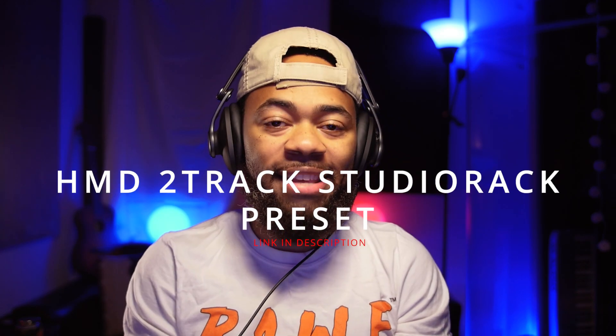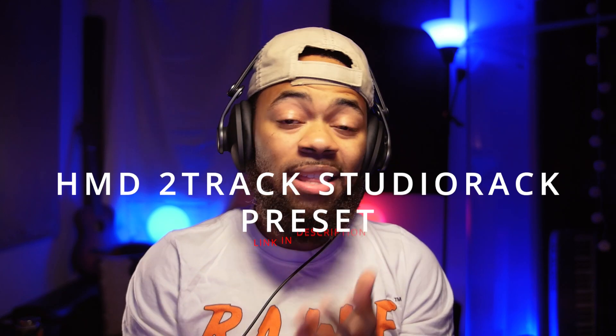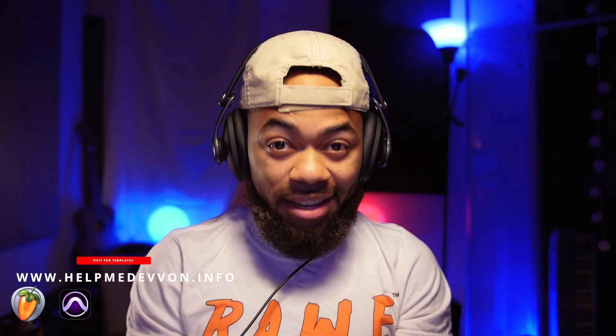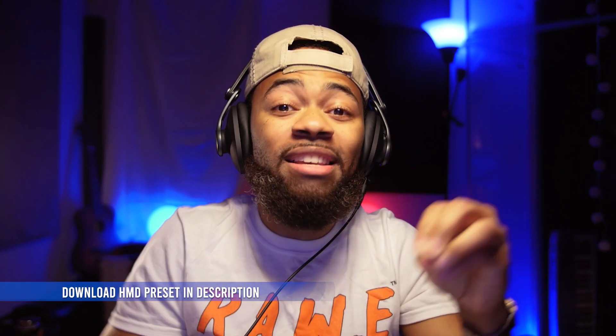Ladies and gentlemen, I am proud to announce our HMD two-track Studio Rack preset, now available at helpmedevon.info. This thing is a time saver — it is incredible. We spent so much time creating this preset here in Studio Rack to give you total functionality and just power over your two tracks. I heard you, I listened, and here it is: a plug-in all-in-one that's immersive and allows you to affect the two-track individually as far as its parts and everything.